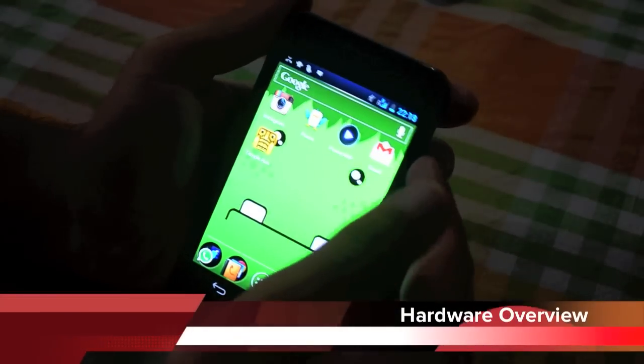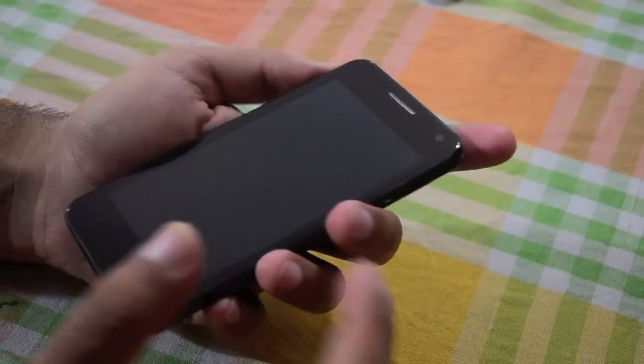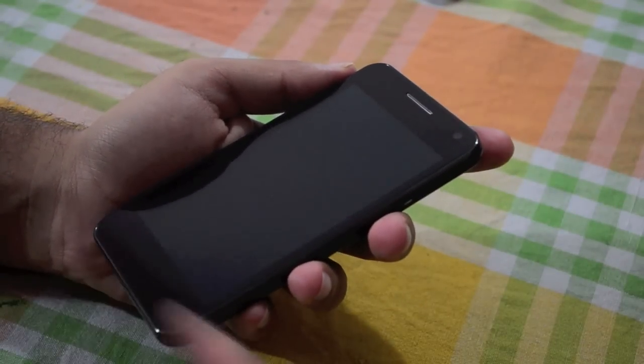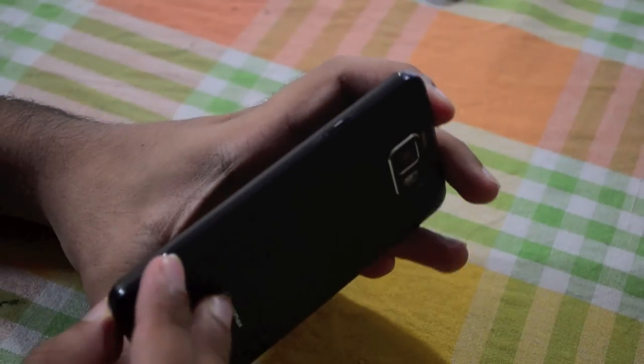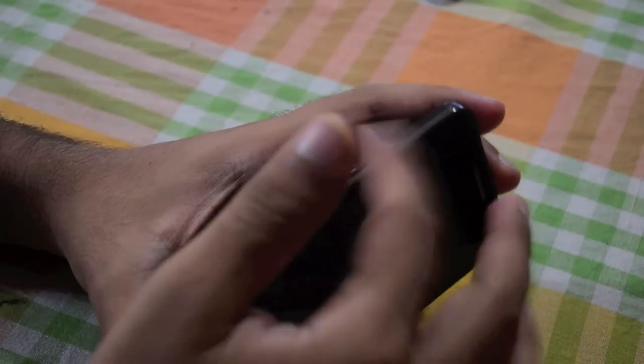Let's take a look at the phone from the outside at first. There's a massively glossy display — just the display, with no capacitive buttons as such. On the side we have our power key, and there's no camera key on this.